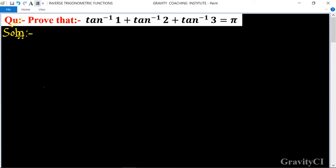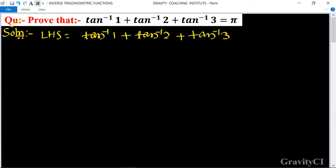Question: prove that tan inverse 1 plus tan inverse 2 plus tan inverse 3 is equal to pi. LHS is equal to tan inverse 1 plus tan inverse 2 plus tan inverse 3.